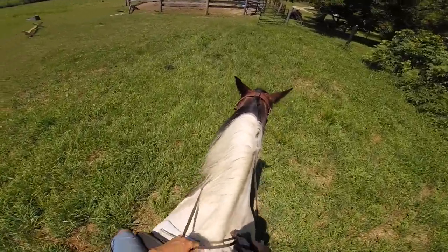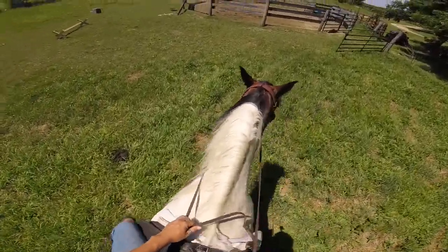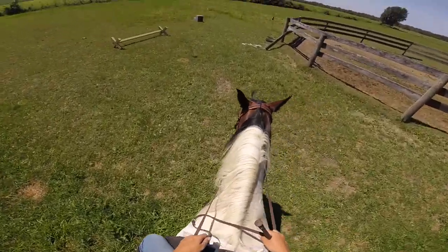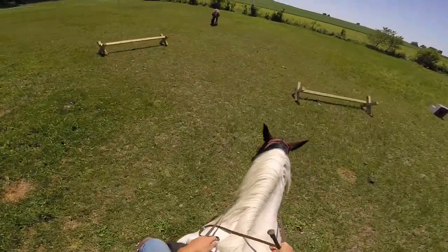You want canter, walk, canter, walk because I don't believe in canter, canter, canter until they're strong enough. Pushing them to go farther is usually just a way to get them kind of upset later on. Once they're good, you can canter farther.